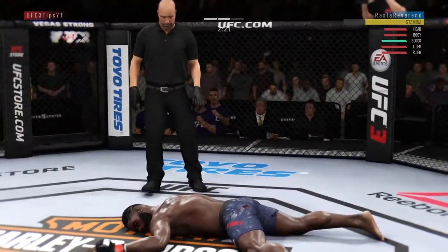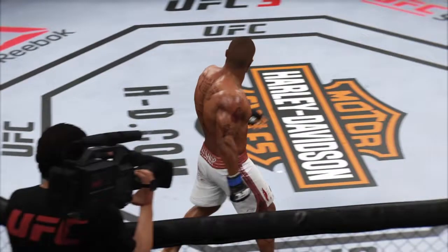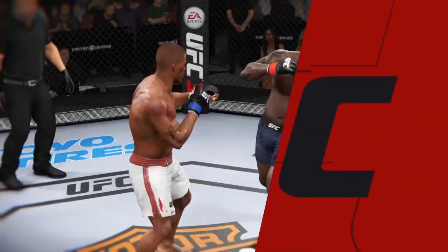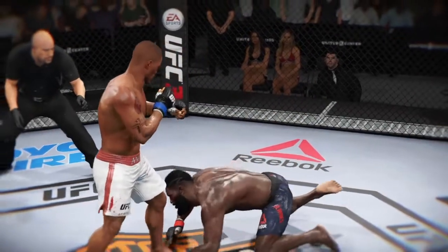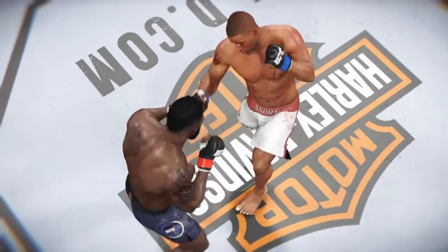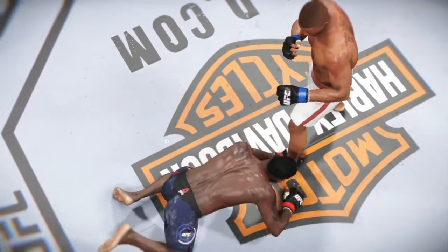Uppercut to end the fight — he ducks down right into it. Andre Bishop walking around like he just murdered somebody. Let's take a look at this again: he ducks down into my uppercut. This is what I'm talking about — every head movement has a counter. Let's take one more look: ducks down, boom, takes a knee.